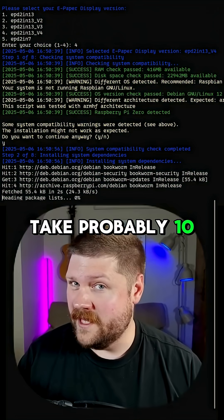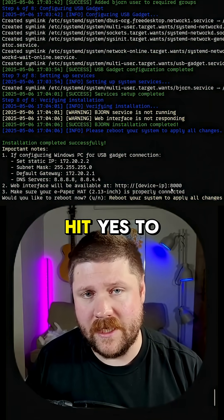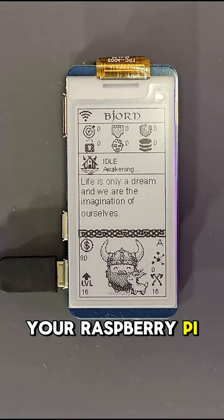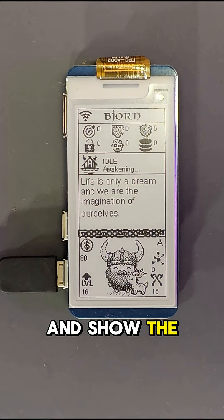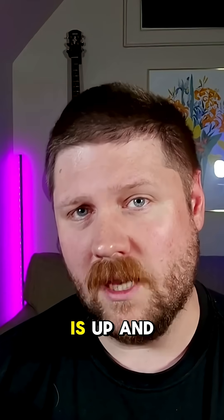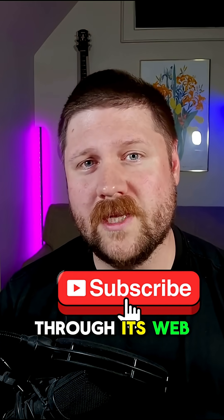This is going to take probably 10 to 15 minutes. Mine is done installing, so I'm going to hit yes to reboot. After you reboot your Raspberry Pi, the e-paper display should start up and show the Bjorn display with that Viking on it. Once that display is up and running, you can now interact with it through its web server.